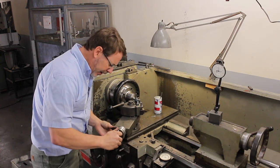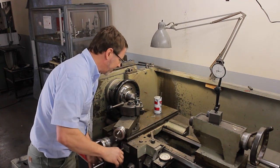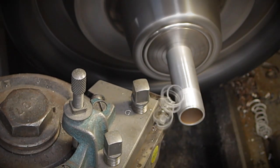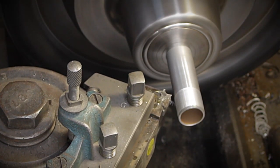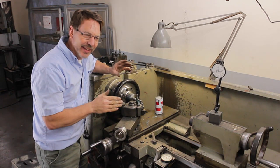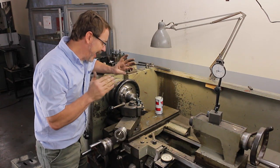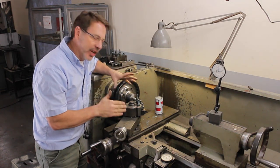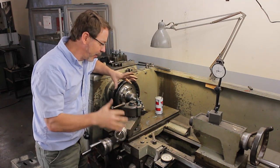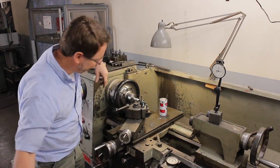I had thirteen-thousandths to go, so let's go another five-thousandths and test it. I know people think threading is rocket science, but really the only way to learn threading is to practice. I don't care if you don't have a project — just get some material out, practice, find out how everything works, and keep doing it. The day you need to do it, you'll be ready. Let's do another measurement.